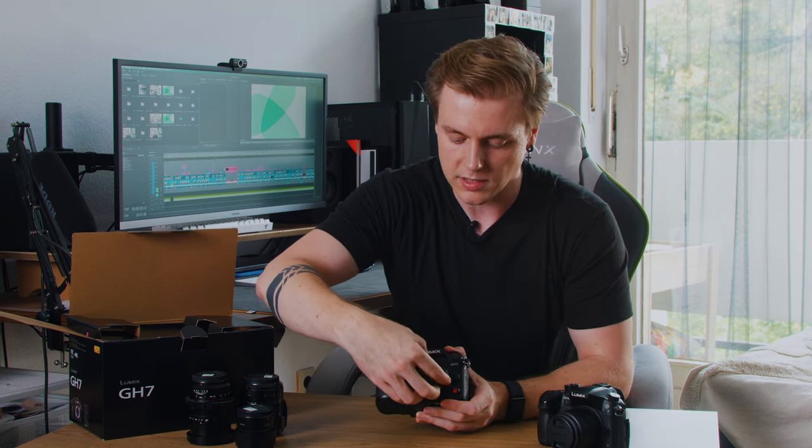Now for some specs — I'll keep it short and just go quickly over the main specs and exciting updates. Like all cameras in the GH series, the GH7 also has a Micro Four Thirds sensor — it's a 25 megapixel BSI CMOS sensor. The ISO range is between 100 and 25,600.